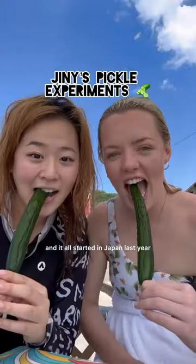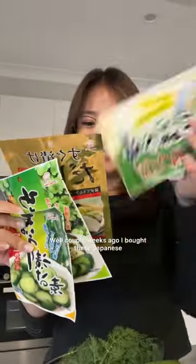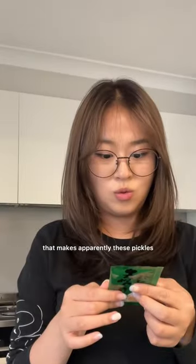We all know my obsession with pickles, and it all started in Japan last year. Well, a couple weeks ago, I bought these Japanese pickle packs in Tokyo that apparently makes these pickles.